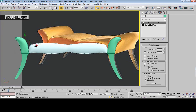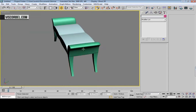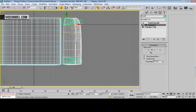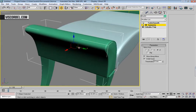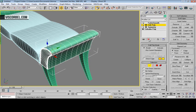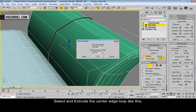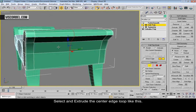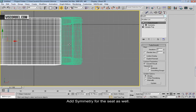Make an instance. Let's give it a symmetry modifier. And add an EditPoly modifier on top of symmetry. Select the center edge loop here and extrude it out like this, and increase the width. And add symmetry for this one as well.